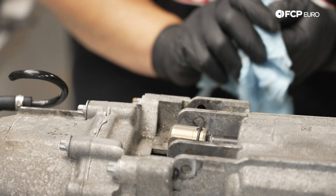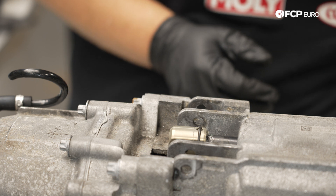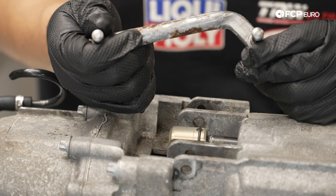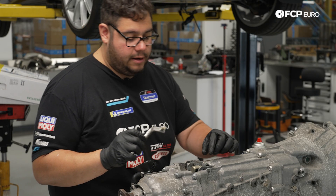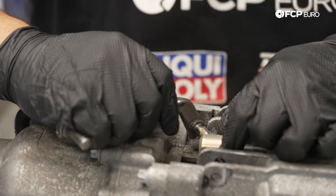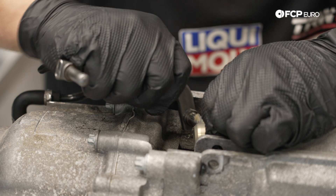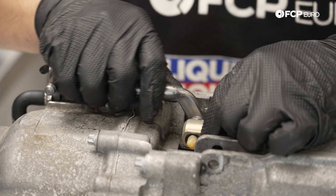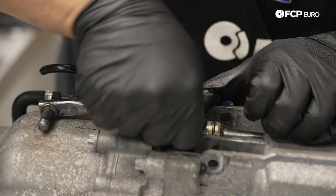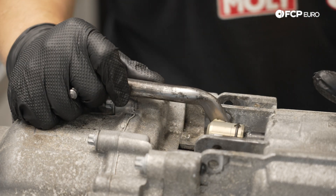We're in neutral — that's exactly what we want to see. Now we'll clean up the selector rod, apply a little more grease, and feed it back in. Make sure you're installing it in the same position you removed it from. Get the rod installed into the end, then pop on the new clip and make sure it clips down all the way. Now this is ready to go.